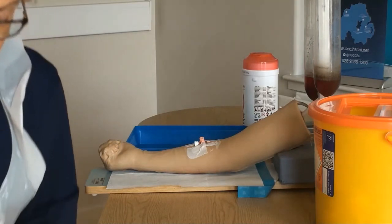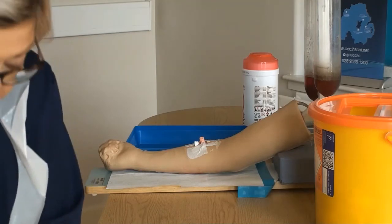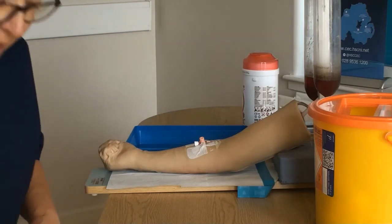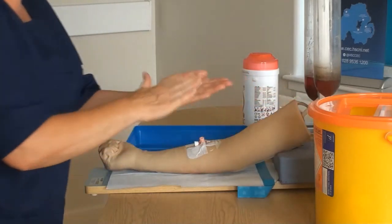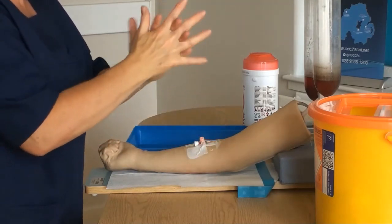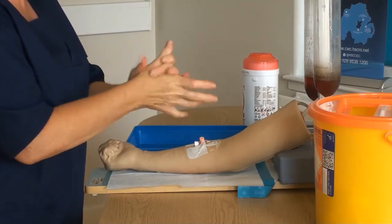Decontaminate your hands a final time before leaving the patient's bedside. Complete all necessary documentation including the visual infusion phlebitis score as per your local policy. Also refer to the line labelling policy if applying an extension set or administration set. Ensure your patient is comfortable.